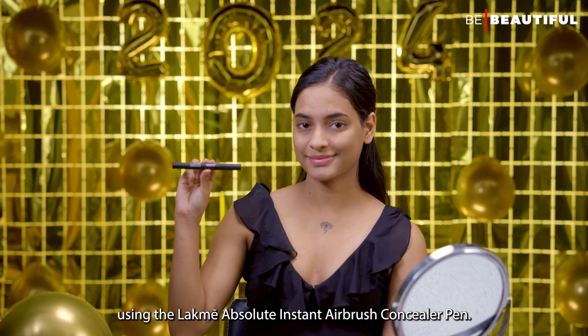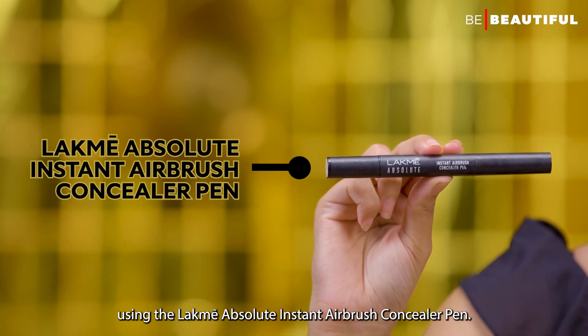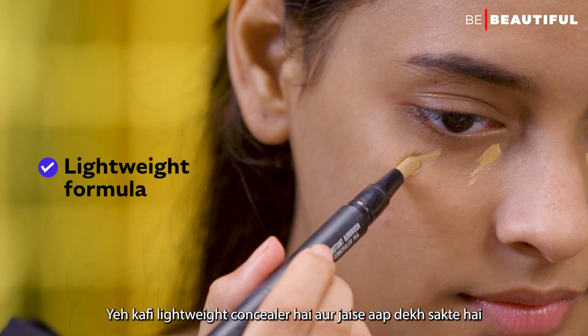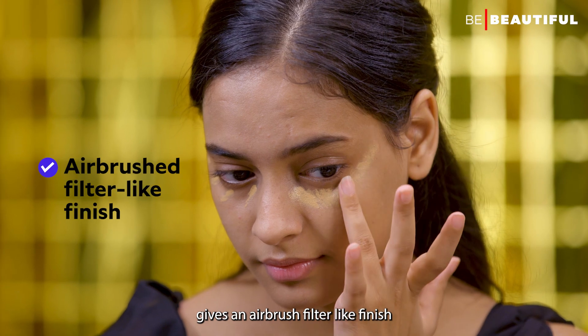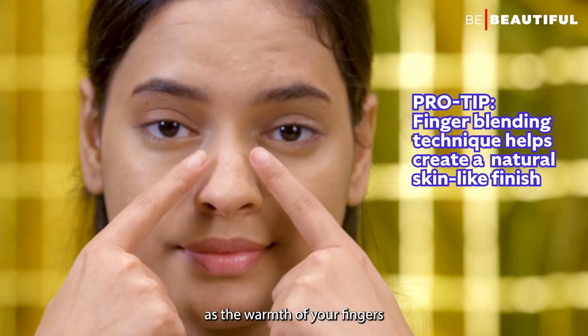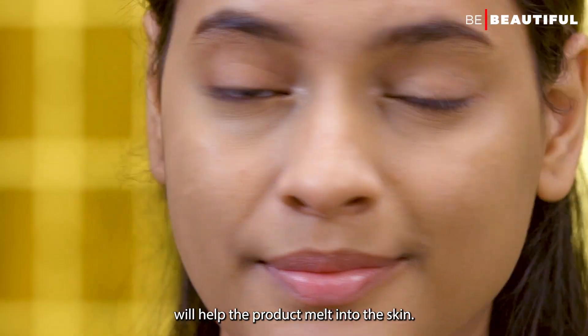Next, I'll conceal the problem areas using the LAKME Absolute Instant Airbrush Concealer Pen. This is a lightweight concealer and as you can see, it gives an airbrush filter-like finish. Use your ring finger to blend, as the warmth of your fingers will help the product melt into the skin.